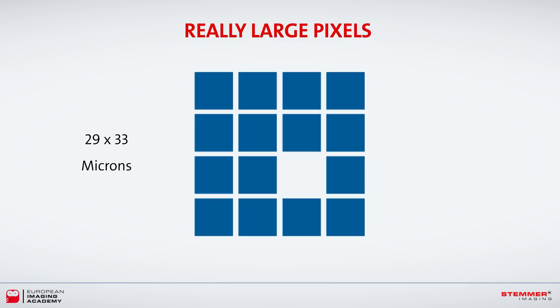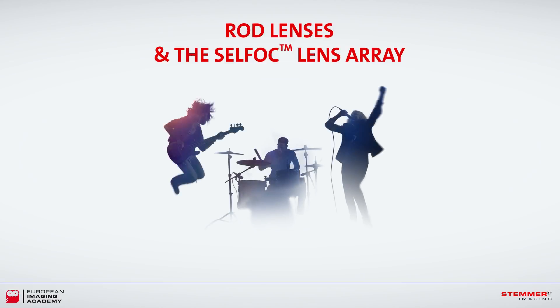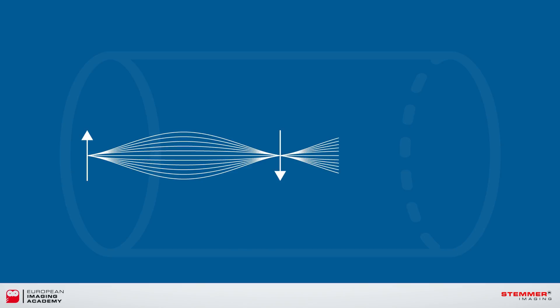The rod lens array delivers a telecentric view of large objects with minimal optical distortion. Rod lenses are cylindrical lenses with very flat surfaces at either end. Used as gradient index (GRIN) lenses, the index of refraction changes with position — specifically with the radial distance — so when the distances are right, the GRIN rod lens acts as an image relay device.